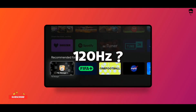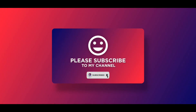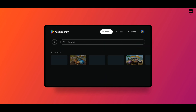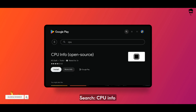Hey everyone, today I'll show you how to check your Android TV's refresh rate in just a few simple steps. Let's get started — open the Play Store on your TV, go to the search bar, and search 'CPU Info.' Install the CPU Info app.